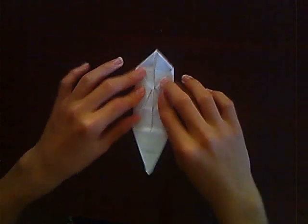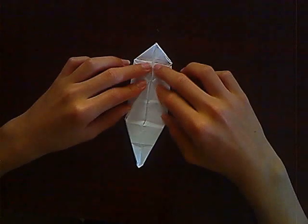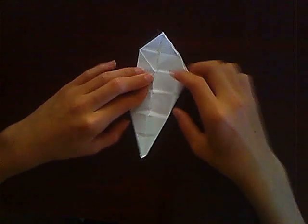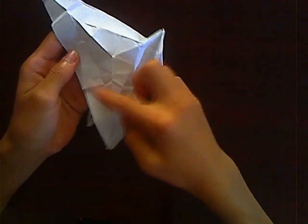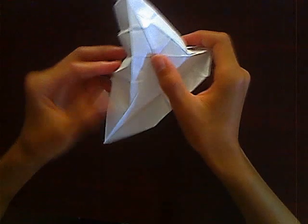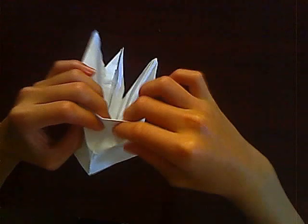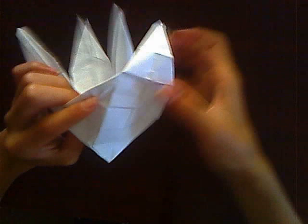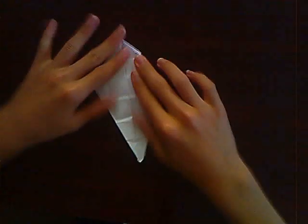Hold the two sides — good job. Now unfold it, unfold only one of them and open it up. You should have a triangle around here if you folded the last fold hard enough. Now you want to do something like what we did on the velociraptor video — bring the top part downwards so it becomes hollow instead of going upwards.